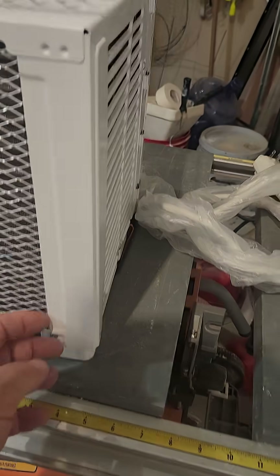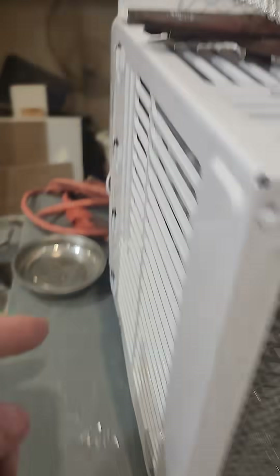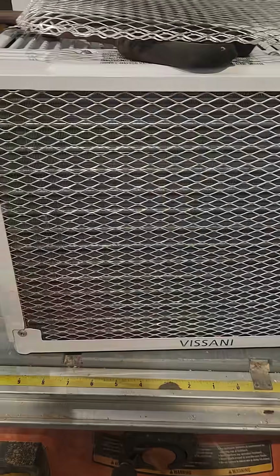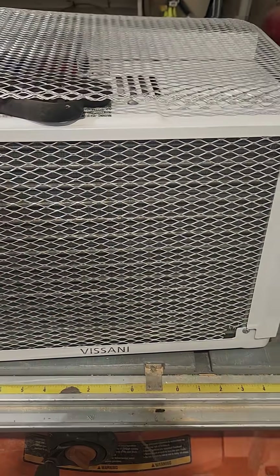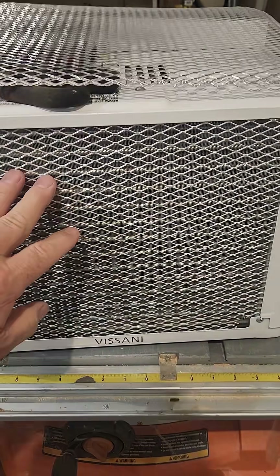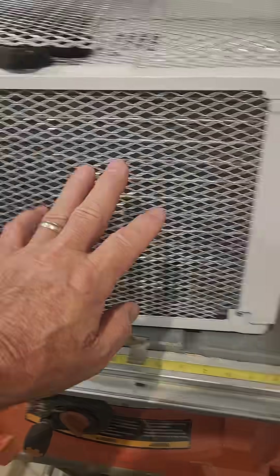I can take these screws loose — three on this side and then two on the other side — and pull this out a little bit and flex that screen so I can get that screen in there just right. It'll stay; you don't have to worry about getting it down real tight or anything, it'll stay.